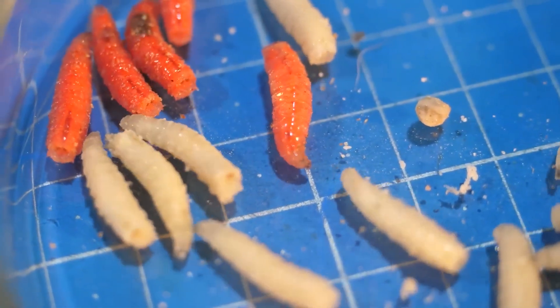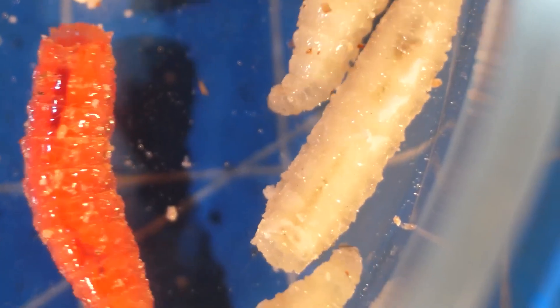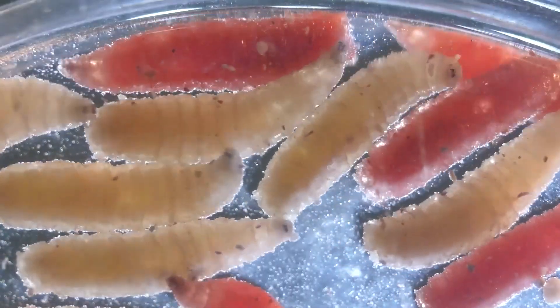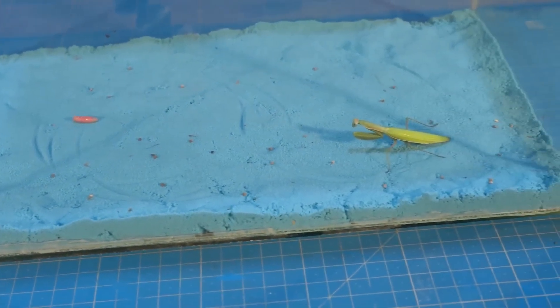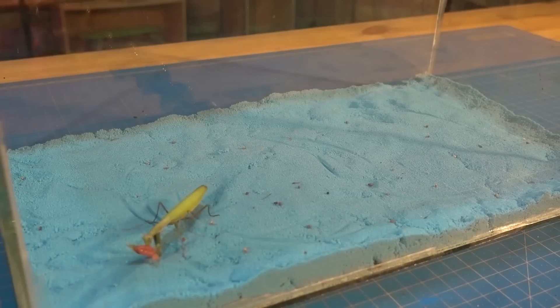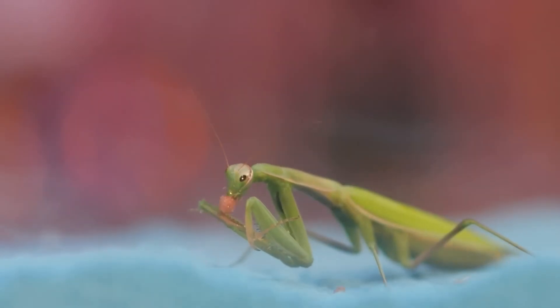Even in a petri dish, you can see how different they are. The larvae are always active, looking for food, obviously not willing to sit in one place. We need flies to diversify the diet of our praying mantis. In winter, all insects are dormant — why buy live food when you can grow it yourself? Now the mantis eats maggot, and soon it will eat fresh flies.